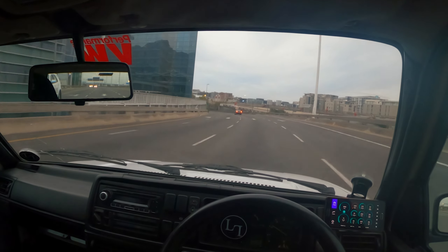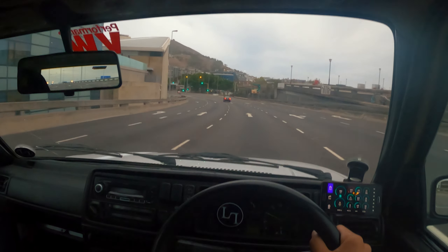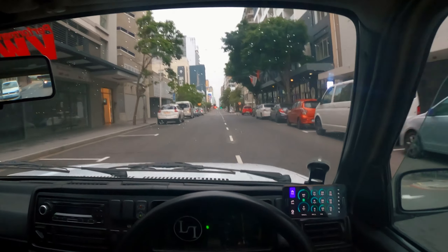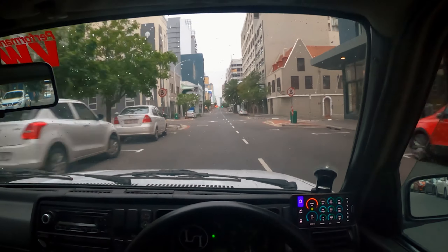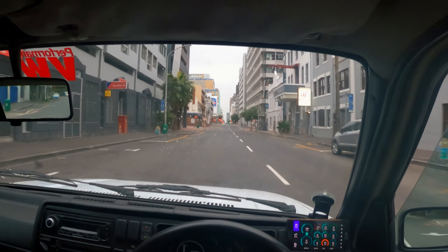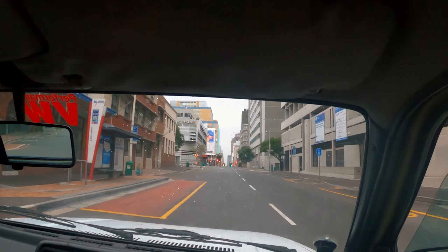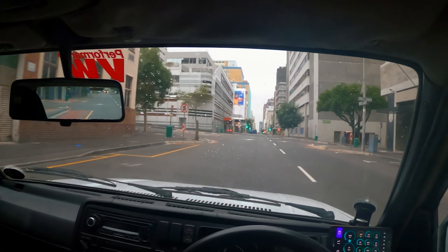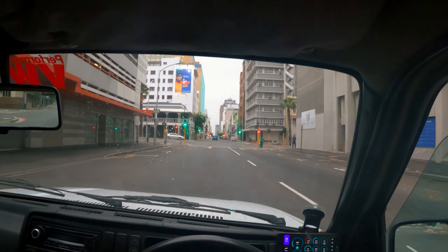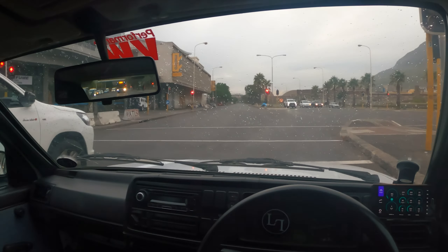I'm on my way to Signal Hill. I've been wanting to drive Signal Hill for a while and I thought I'd wake up early before sunrise and take a drive up there — it's a public holiday, it is Good Friday, so the road should be nice and quiet. But it started raining and I thought I'd just abort mission because I don't want to drive on the mountain on a wet road. It's just not going to be safe.